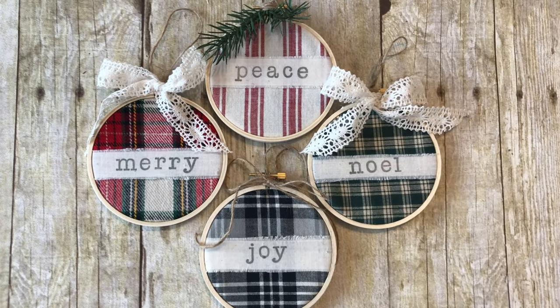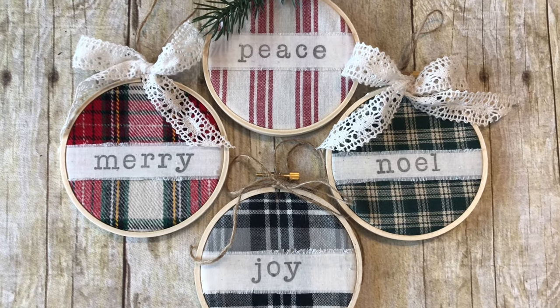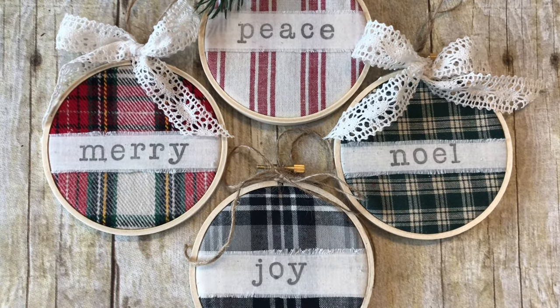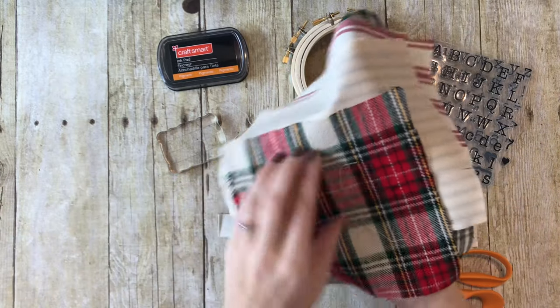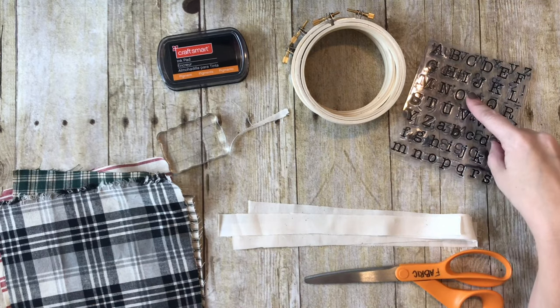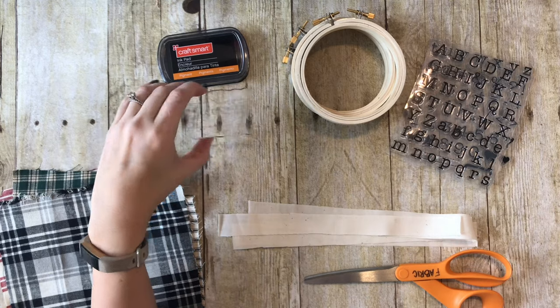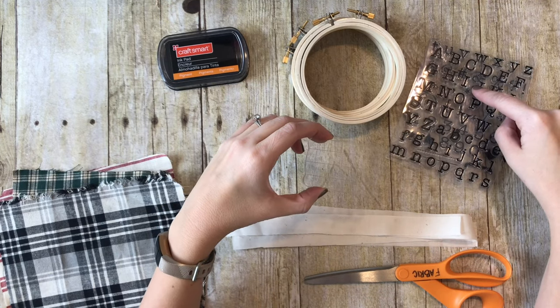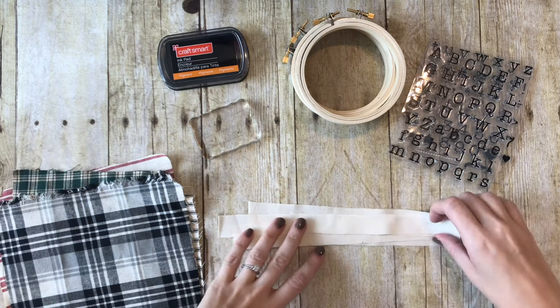Hey guys, it's Sarah from She's Crafty and She Knows It, and I am here with an embroidery hoop ornament tutorial. I have my 4-inch embroidery hoops, some different fabrics from Hobby Lobby, and a stamp set. The stamp set, the ink pad, and the acrylic block that you need for the clear stamps are all linked on my blog. Check out the link in the description below.